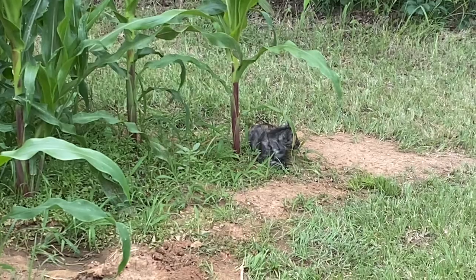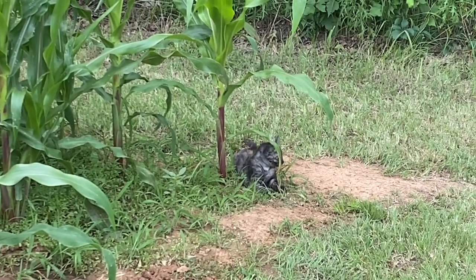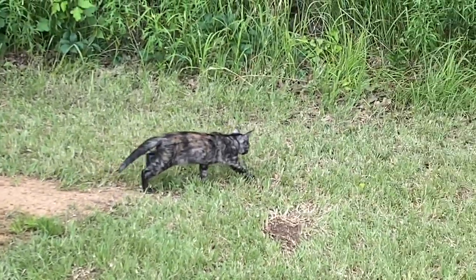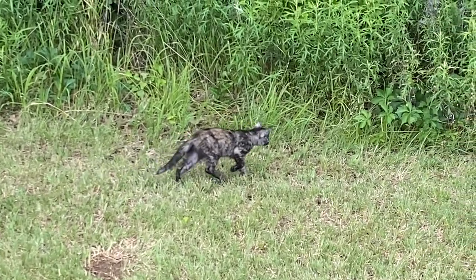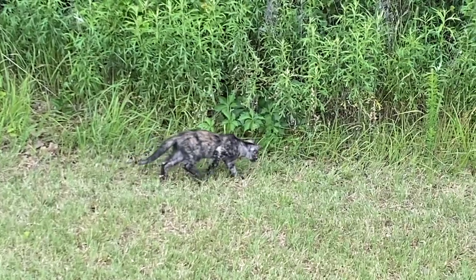We named her Bella. Kennedy brought the kittens back from Alabama. Our other cat, Nikki, is not happy about it. She's so ugly she's cute — but she is cute. She just runs everywhere. I guess that grass is moving, so she has to go play with it.